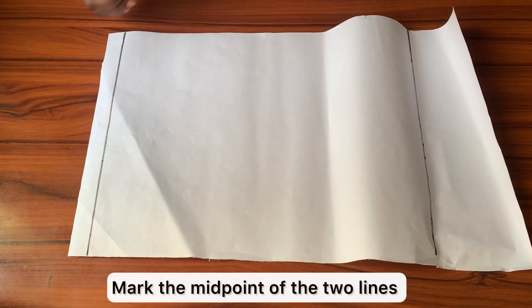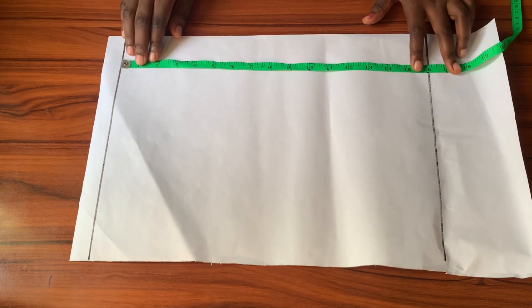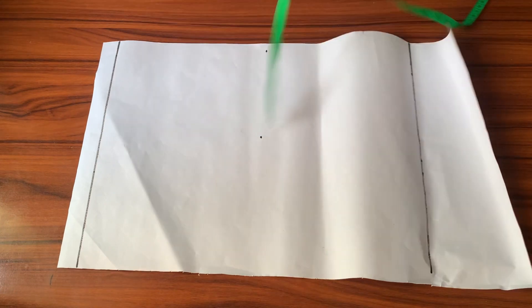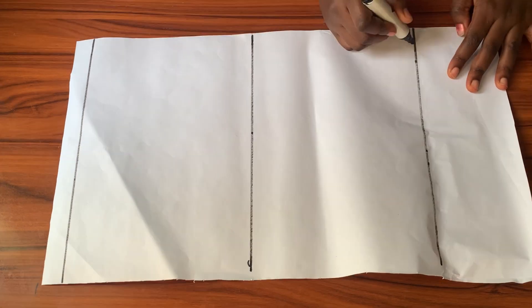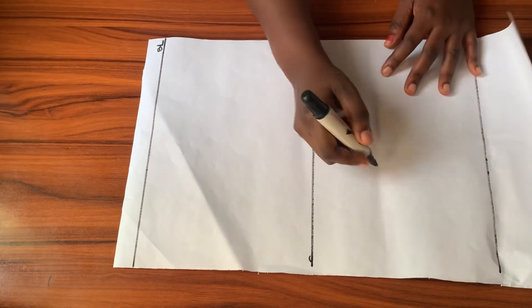After drawing out those two lines, the next thing is to find the midpoint of the distance between them. 16 divided by 2 gives me 8, so I'm marking 8 inches downwards from the shoulder line, marking that point across and squaring it out with my ruler. That will become my bustline. I'll label all three lines: the waistline, the bustline, and the shoulder line.